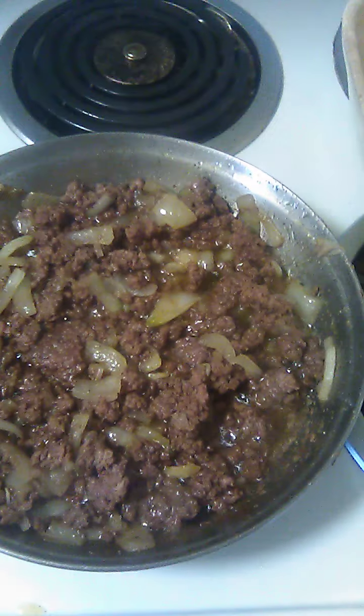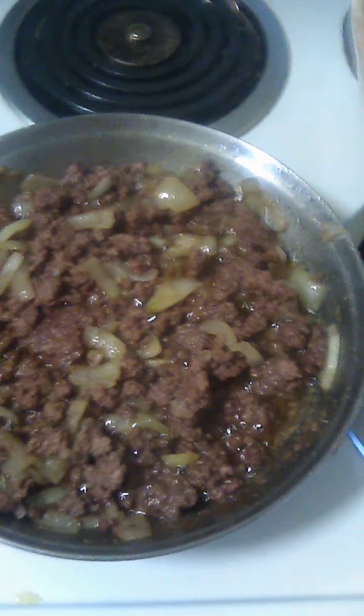Hey everybody, it's Sandy from Sandy's Cookbook. I'm going to show you a little easy recipe. It's a cheeseburger with kidney beans.